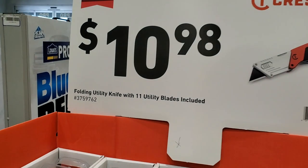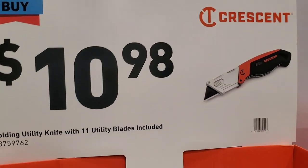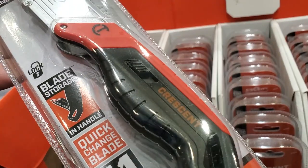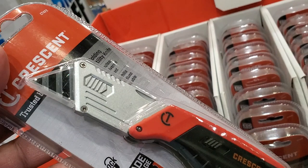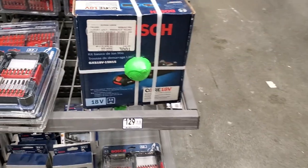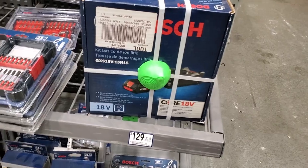You got the $10.98 fold utility knife with 11 blades included. It has a nice handle, a quick release, and it does store the blades inside. You can see it says 'blade stores inside.' There's a nice blade change button and slider.